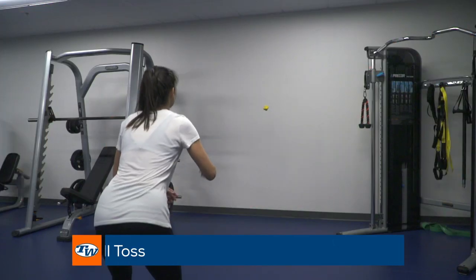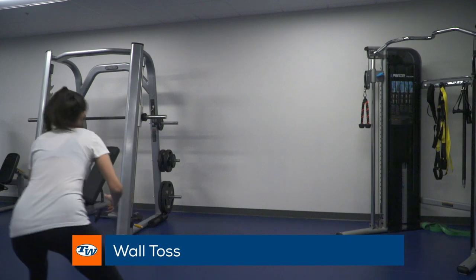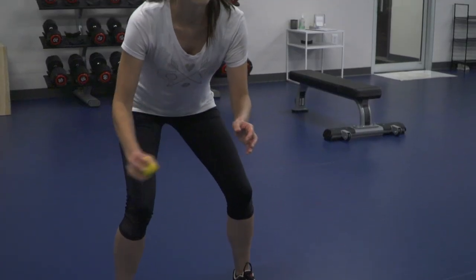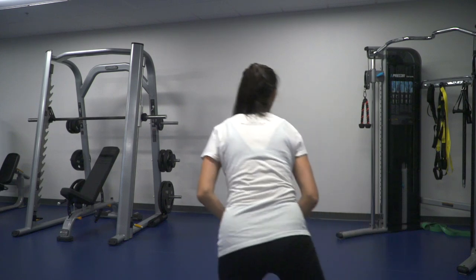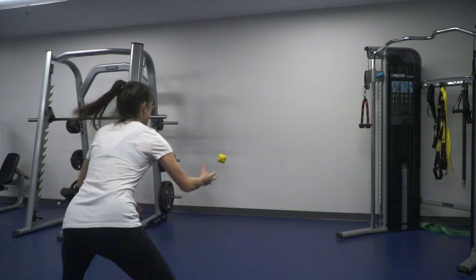Our final exercise is the Wall Toss. The Wall Toss is a great exercise that you can do on your own using a backboard or wall. You'll start in the ready position with your knees slightly bent and weight on the balls of your feet. Then toss the ball underhand against the wall and sprint to recover it. Start out with a slower toss and then gradually increase the intensity to increase the difficulty of the exercise.